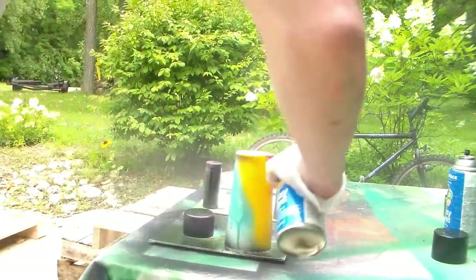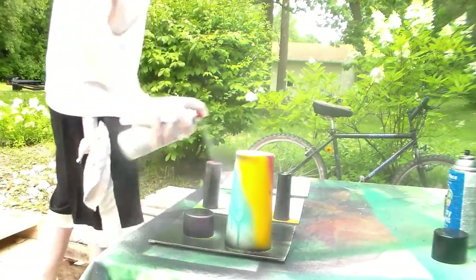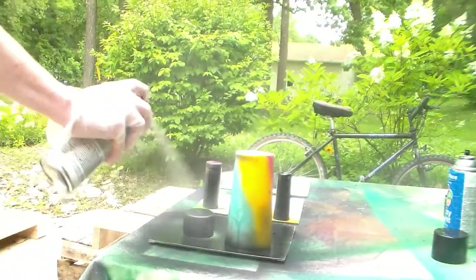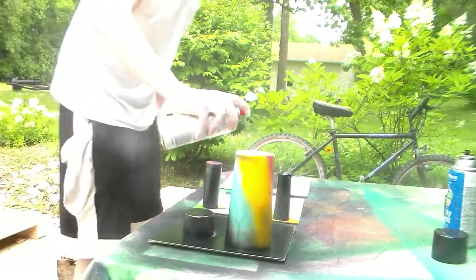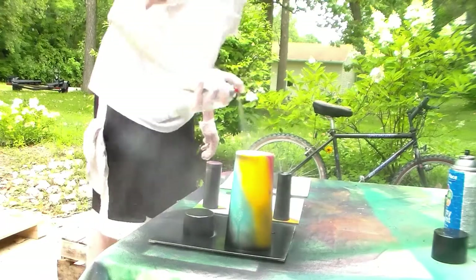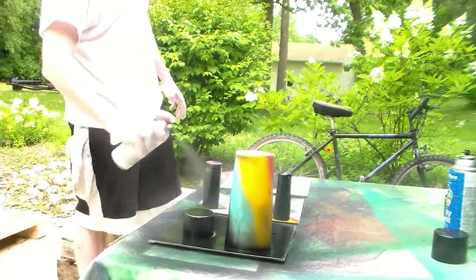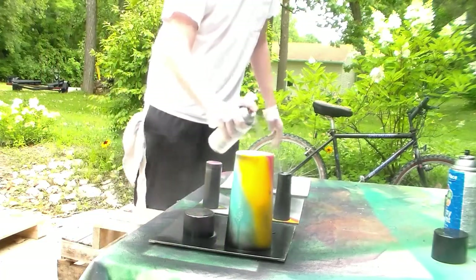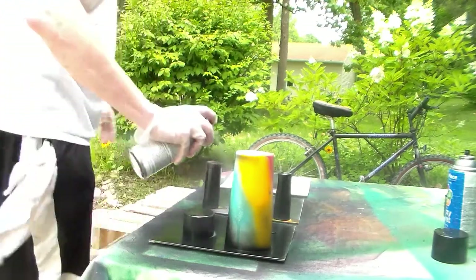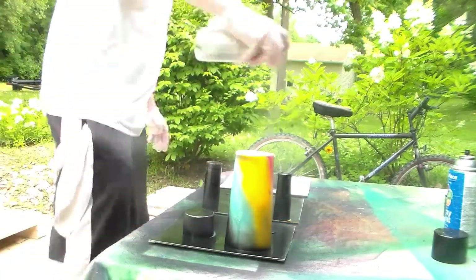I'm going to do the first one here and then we'll kind of go around. Try not to mat it up too much, get the first base on there. Don't focus too much on one spot, rotate a bit, it's not hard, you've just got to be careful of what you're doing. We want to cover up as much as we can and move on to the next one. I'm pretty excited. All of these are going to be a little different, they're all going to have their own unique kind of feel. Notice I'm outside — you want to do the spray painting piece at least outside.